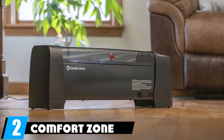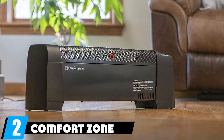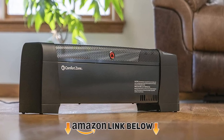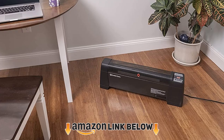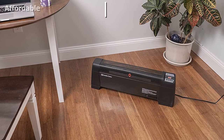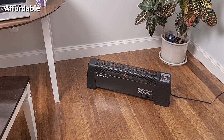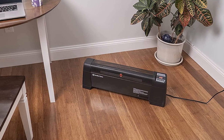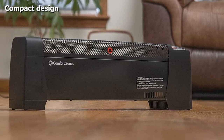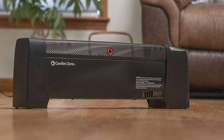At number two, we have the Comfort Zone low-profile baseboard heater CZ650. Adding warmth to a cold room doesn't have to be a major investment or require complicated hardwiring. This baseboard heater from Comfort Zone costs less than half the price of other models while still delivering 1500 watts of heat, and it plugs into a standard 120-volt outlet with no need to hire an electrician.